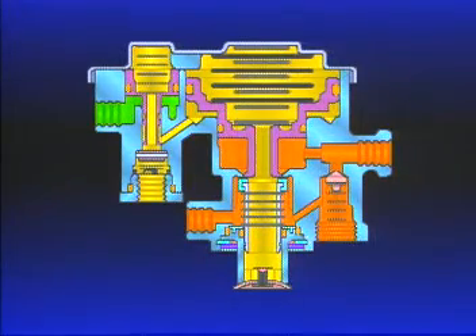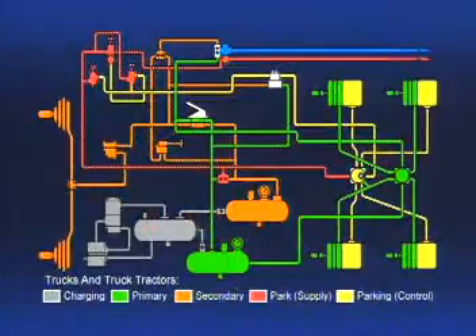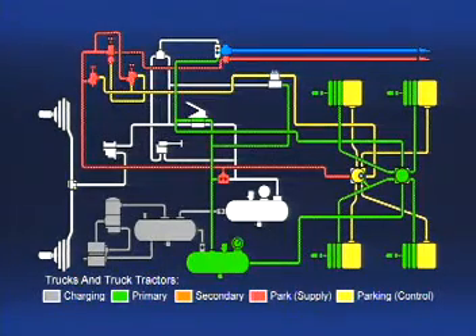A normal service brake application at this point has no effect on the SR1. Air flows to the front axle service brakes and to the control port of the SR1. It stops there because the inlet valve under piston A is closed. The rear axle brakes also apply normally using air pressure from the foot valve. The SR1 will not be affected by a front axle service brake failure — it monitors only rear axle service brake reservoir pressure. The spring brake will remain released because of the double check valve. The rear axle service reservoir will continue to supply air to the PP1, and the PP1 will continue to supply the SR1.